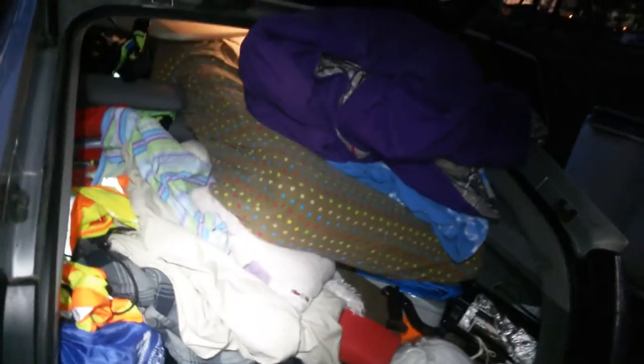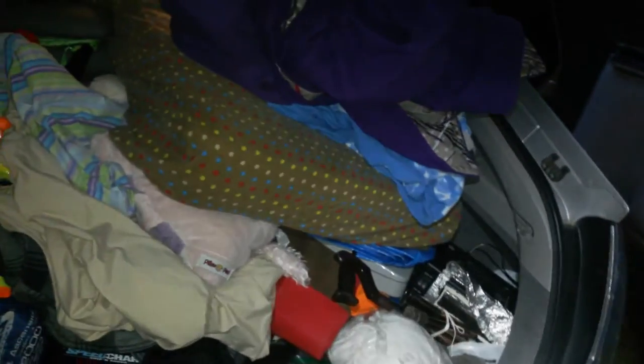I didn't do any housekeeping for this — all I did was open the car up and start filming. This is the back end, which I've got more stuff than I need, and I'll just go ahead and do the routine since I've got this on a tripod already.